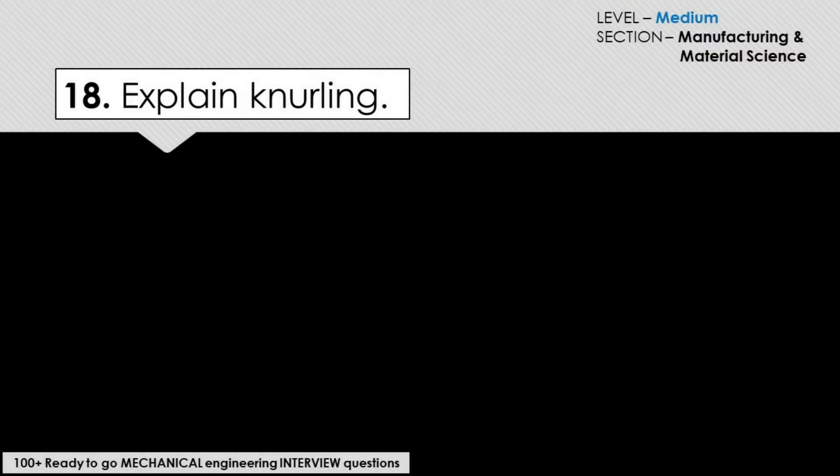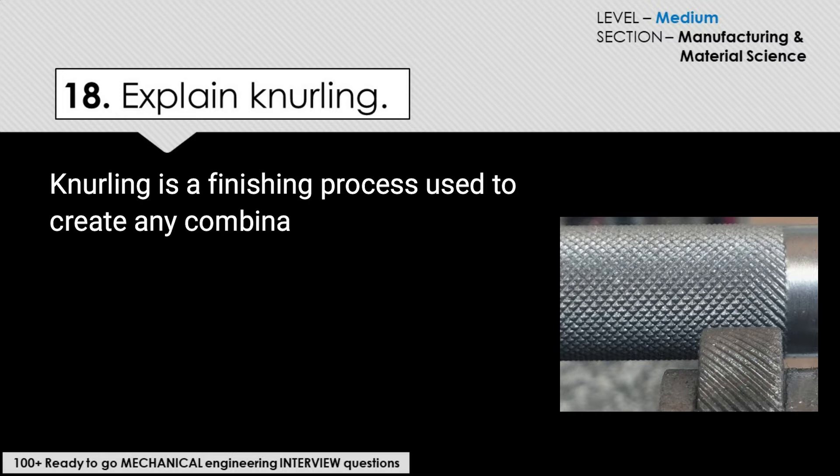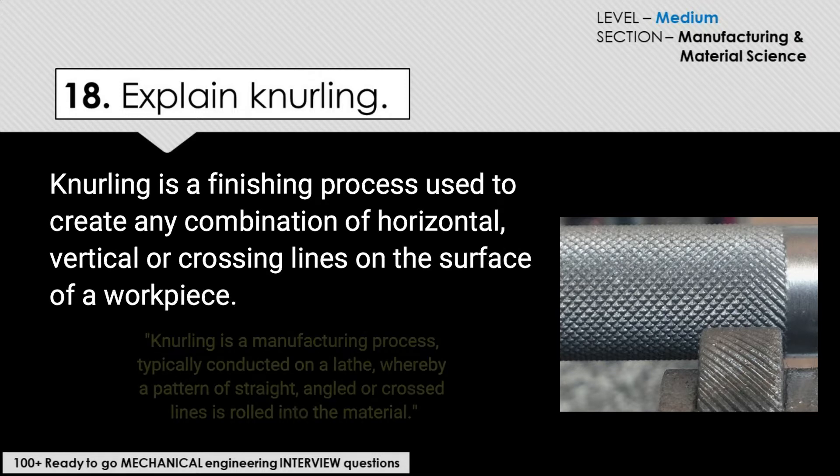Explain knurling in manufacturing. Knurling is a finishing process used to create any combination of horizontal, vertical, or crossing lines on the surface of a workpiece.